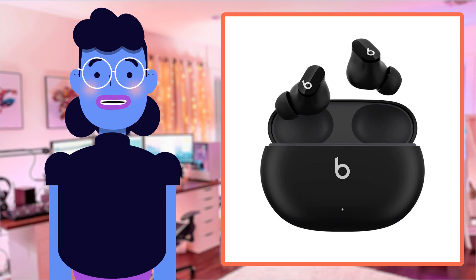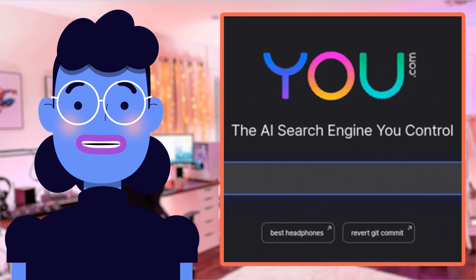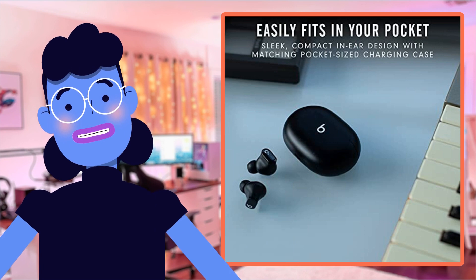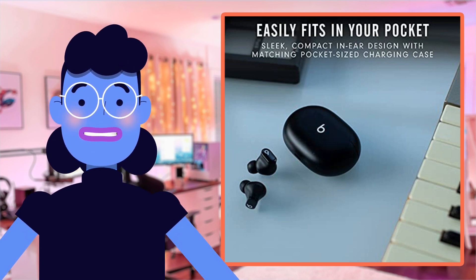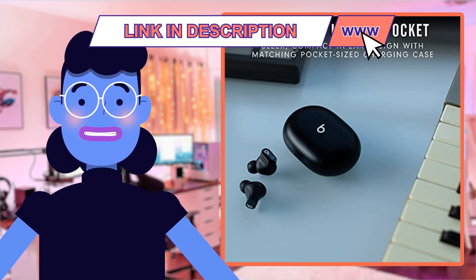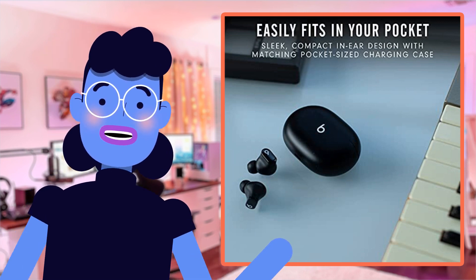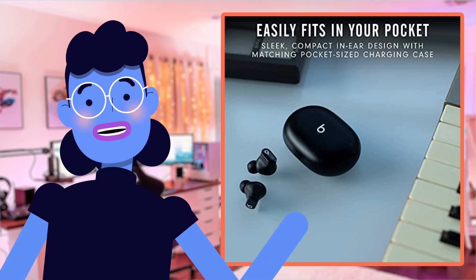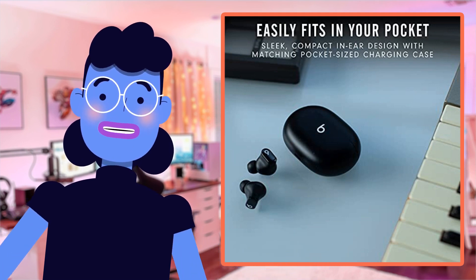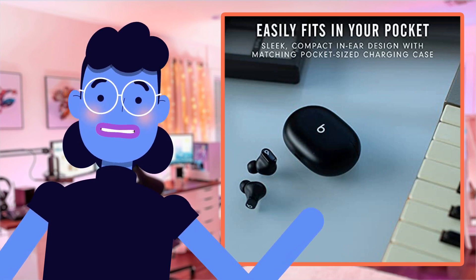Using these Beats Studio Buds has been an absolute game changer for me. Not only are they incredibly comfortable and lightweight, but the sound quality is truly exceptional. I love how the active noise cancelling technology completely eliminates background noises and distractions, letting me fully concentrate on my music in noisy environments like crowded offices or cafes. The transparency mode creates a seamless blend of ambient and artificial sounds, providing extra safety awareness during jogging sessions.